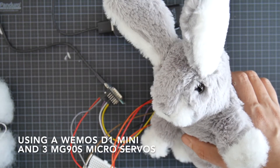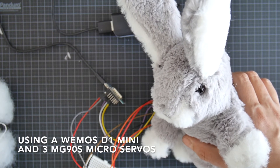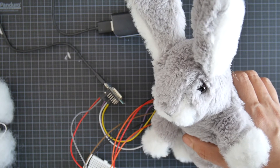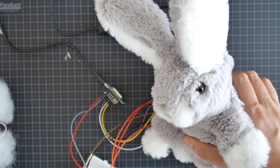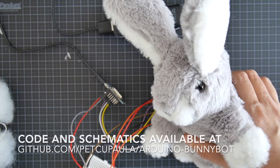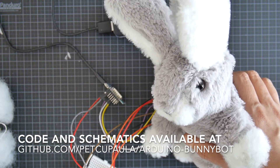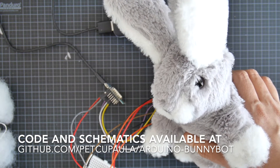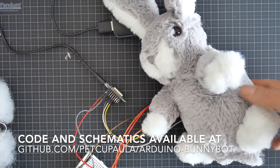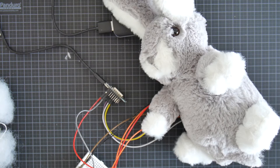I'm using a Wemos board to control the servos and I programmed several actions that the bunny can do, like moving the ears either together or individually and moving the nose a bit. I also created a function to randomize all these actions, so I actually don't know which action comes next. This adds a bit of lifelike movement to the bunny.